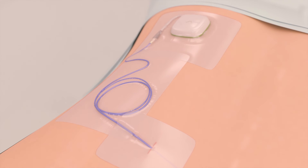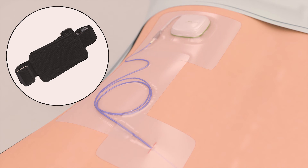The percutaneous extension exit site is dressed, ensuring that the stopper is outside the body. Two loops of percutaneous extension are taped down to the skin for strain relief and any excess is separately coiled. The trial stimulator is secured to the patient using either Tegaderm or the stimulator belt.